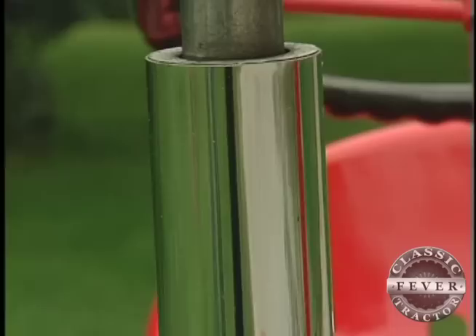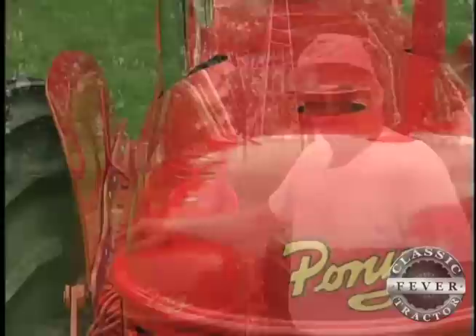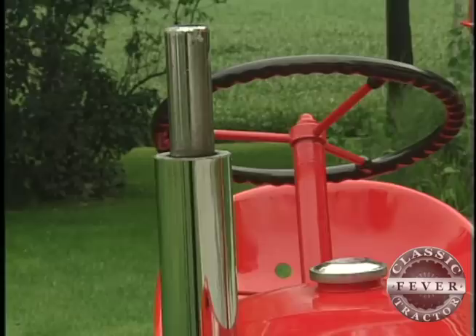By the way, that fancy chrome exhaust pipe was not standard equipment on a 1952 Pony. My old buddy Dick Carroll made that for Rose and gave it to her. What it is is a Volkswagen muffler, and then he got this piece of chrome pipe that he put around the outside of it — so it's a Volkswagen muffler inside. Dick made that special and gave it to Rose.